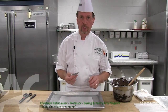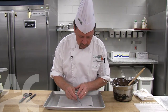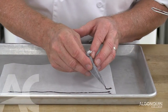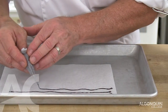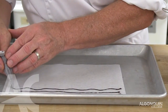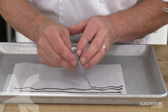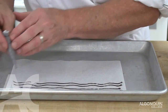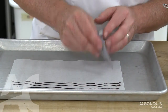Writing with the paper cone, we're going to do a few straight lines and a few waves just to get used to the flow of the chocolate. You can see I'm holding the paper approximately one centimeter above the base. It's important that you always pull the paper cone — pull it away from the chocolate. If you miss some, we'll just go over it and do it again.